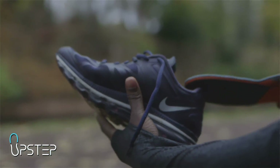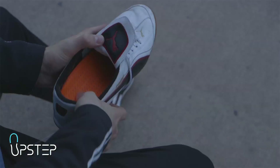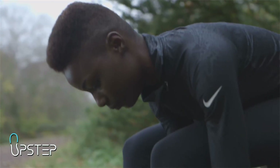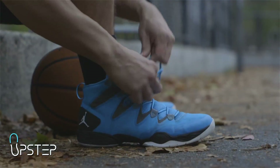Instead of going to the store and buying a pre-made insole, the Upstep process involves you, the customer, in the orthotic selection process. Questions about your lifestyle, occupation, health, footwear, and specific foot complaints are essential in helping us to produce your orthotic for your unique needs.